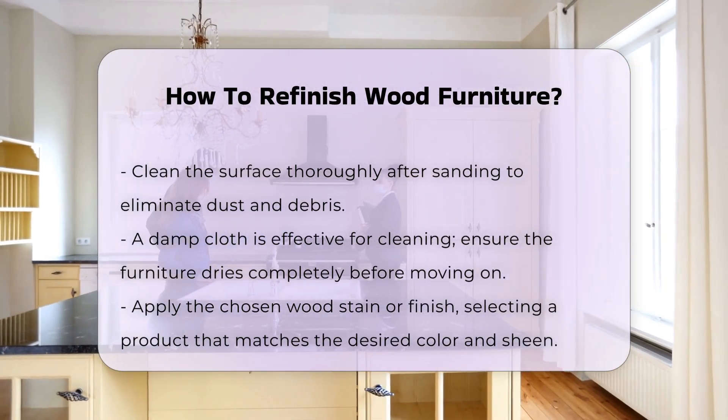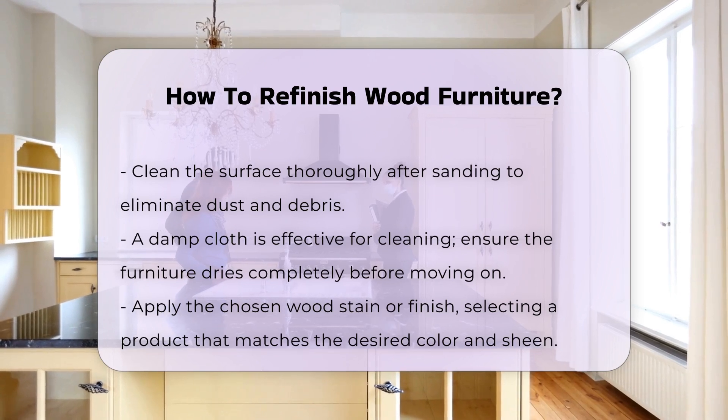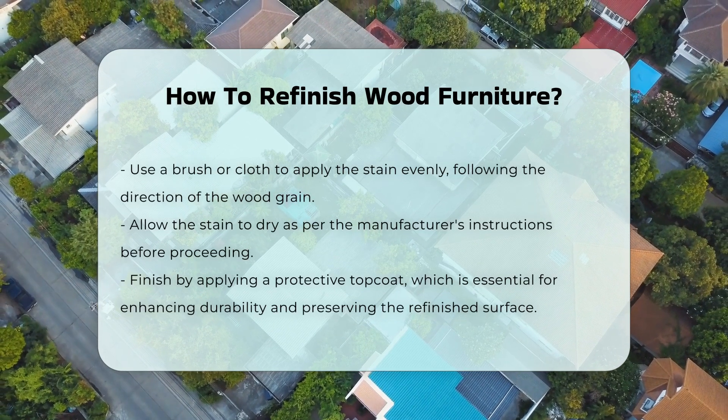Once clean, apply a wood stain or finish. Choose a product that suits the desired color and sheen. Use a brush or cloth to apply the stain evenly following the wood grain. Allow the stain to dry according to the manufacturer's instructions.